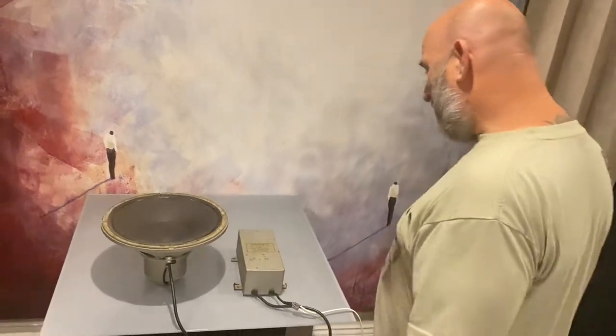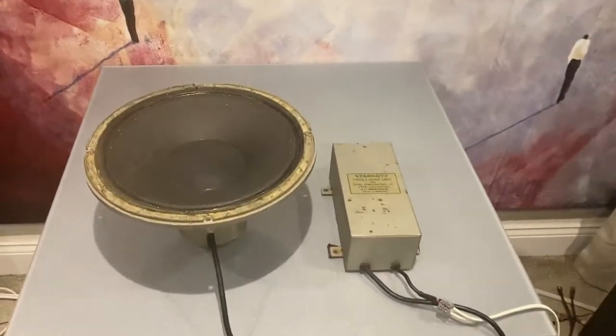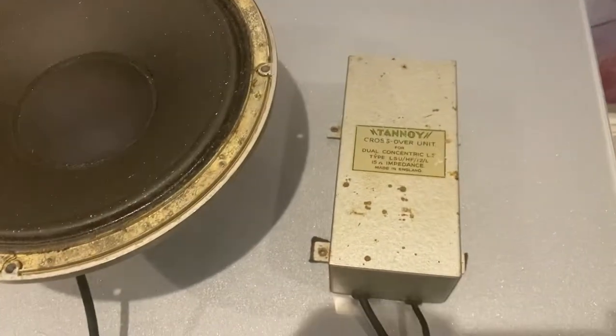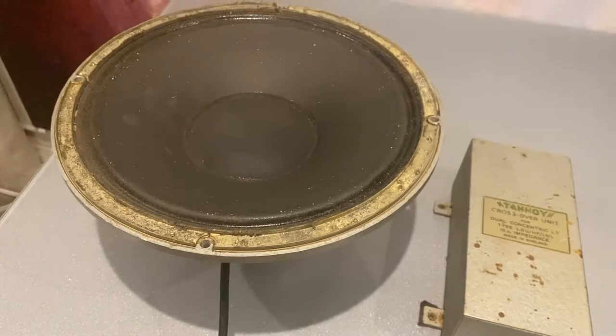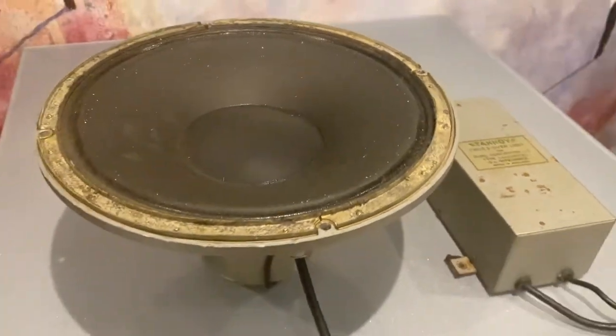Hello you lovely lots. Today we have a Tannoy Silver 12 LSU HF 12 L. It's a 50s one, it's been in a cabinet — a homemade cabinet — well since the 50s I guess.